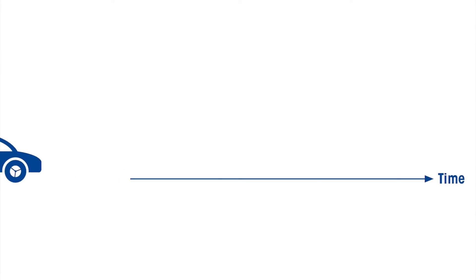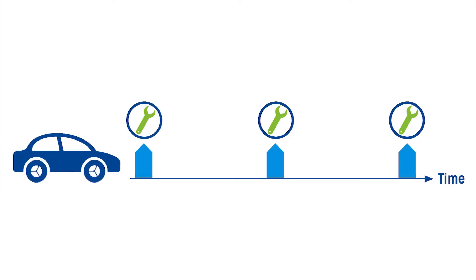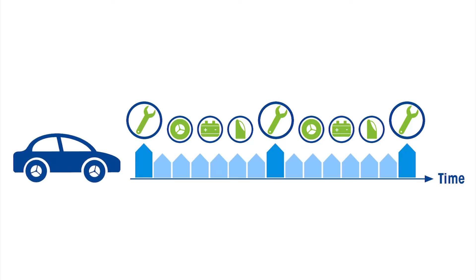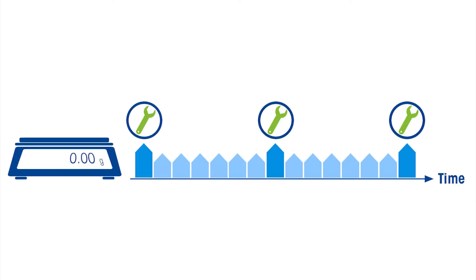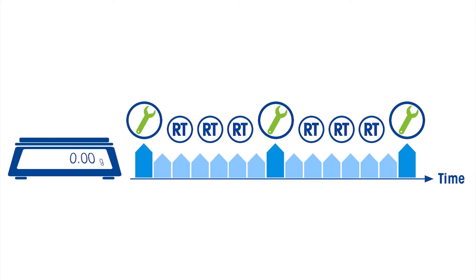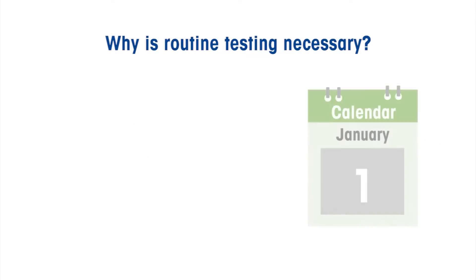First, let's look at what routine testing actually is. Imagine your balance or scale is a car. As a responsible car owner, you have regularly scheduled service appointments with a mechanic to keep your car running well. In between these service appointments, however, you will check certain maintenance issues yourself, such as taking a look at the tires or the oil level. The same kind of attention is necessary for your weighing device between scheduled maintenance visits and calibration by a certified service technician. Balance users should perform routine testing to make sure results remain accurate.